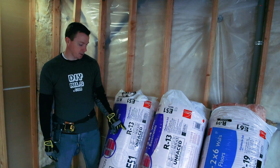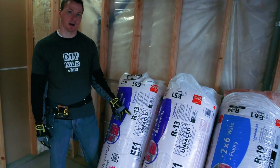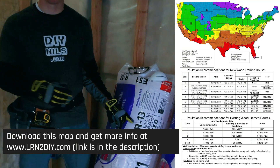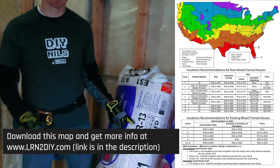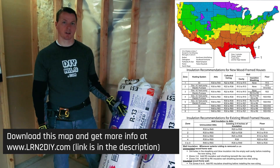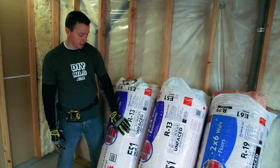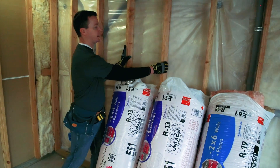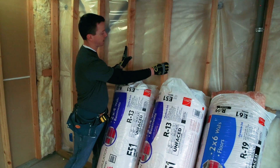I'm using R13 because that's the minimum requirement where I live. I live in Utah, and if you look at the map you can see there are a lot of different values required based on where you live in the United States. If you live outside the United States, you'll have different requirements so be sure to check the code in your region. The R13 I'm using is 15 inches wide, meant to fit in the bays of 2x4s that are 16 inches on center.